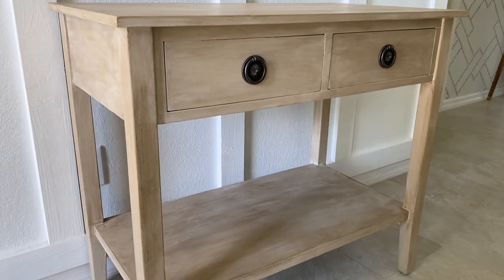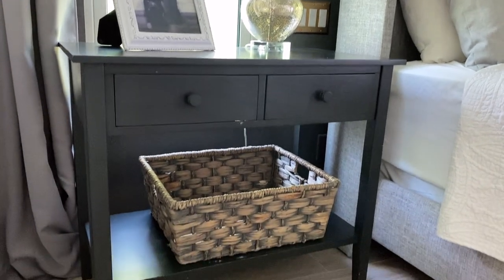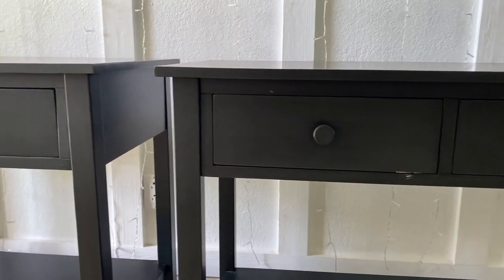Can you believe this nightstand is painted? We've had these for about a decade and I'm not so into black furniture anymore, so let's make them look like wood. I've got a four-step technique that I can't wait to show you.